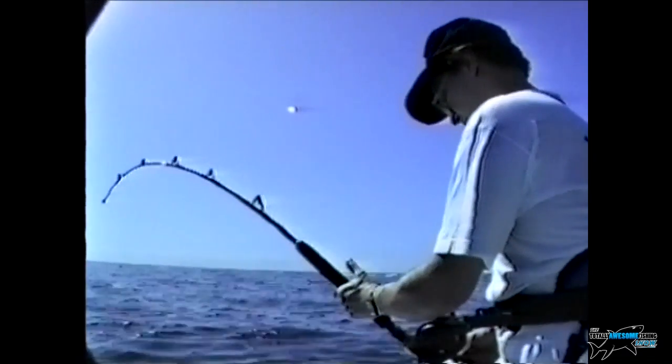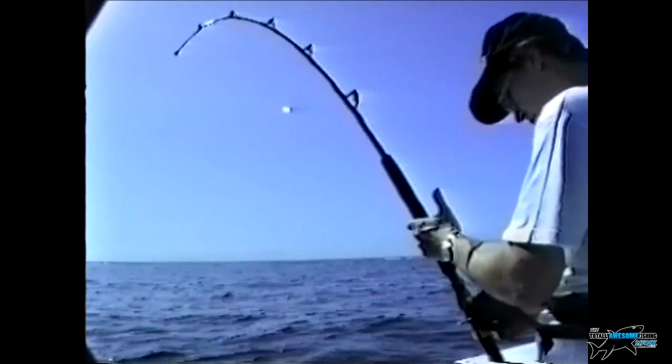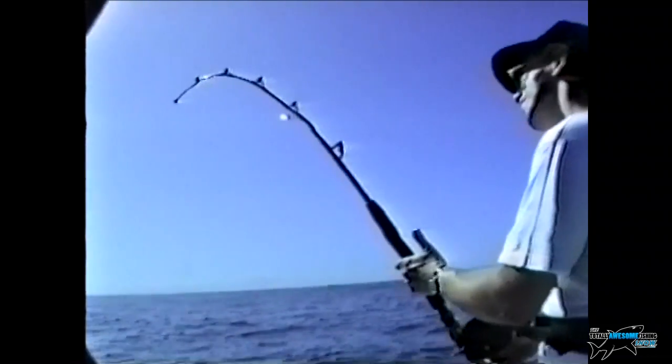You might think you caught the fish, but really it's the boat that catches the fish and the angler just stores that fishing line.